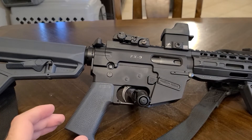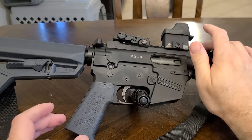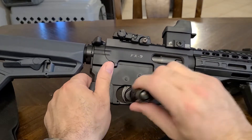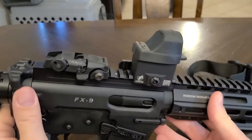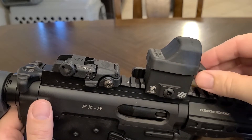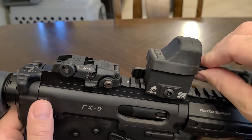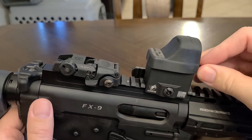I thought I'd come on here real quick and do a quick review of my Holosun HE 507C dust cover I bought. The Holosun doesn't come with a dust cover, which is a little disappointing. I mean, you spend like $350 on this HE 507C with the Vulcan reticle, and I used a discount code — you would think for the money they would give you a little dust cover.